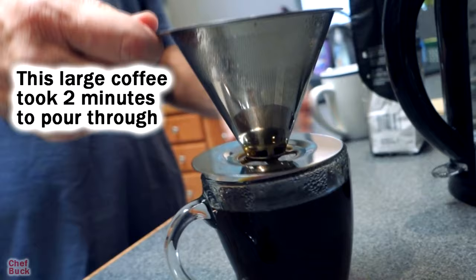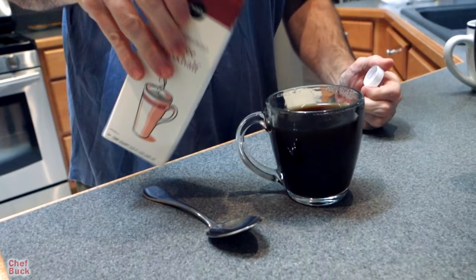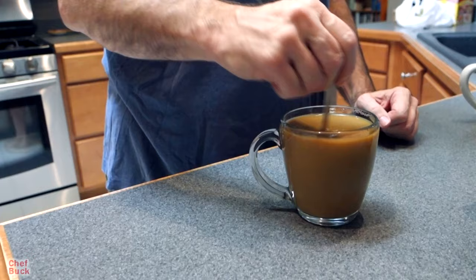I'll get this off of here, set this aside, and put it on a cup so it catches any residual drips. Super tasty, super hot — didn't take a lot of time. Sometimes when you're doing a pour over and it doesn't flow through very quickly, by the time your coffee is made it's too cool to drink, but this is going to be the right temperature.